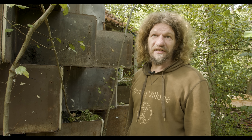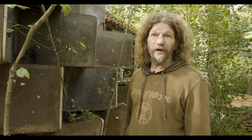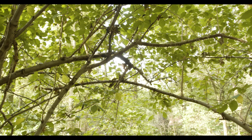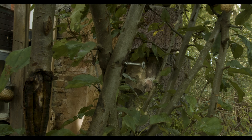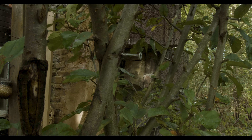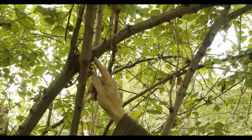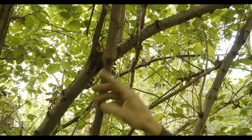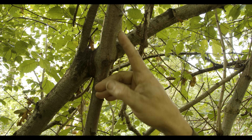This tree I connected about a year and a half ago with a little screw in a couple of places, and you can see it's growing together here. If I would now take the bottom tree away, this top part would still grow on because they've started sharing their sap stream.